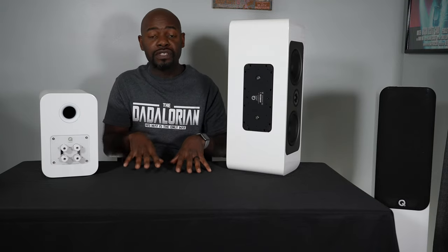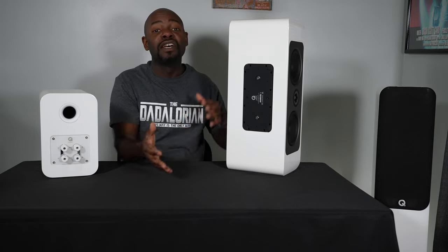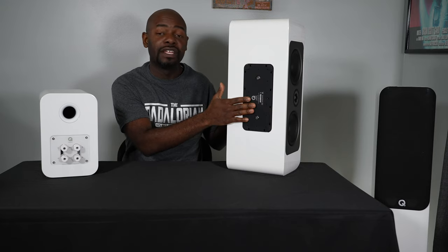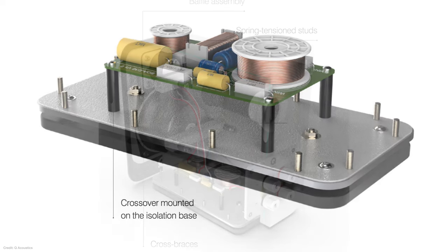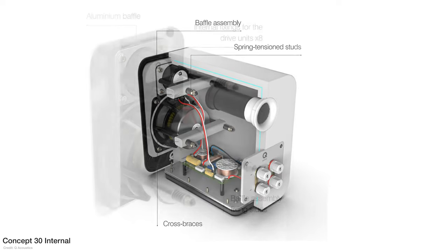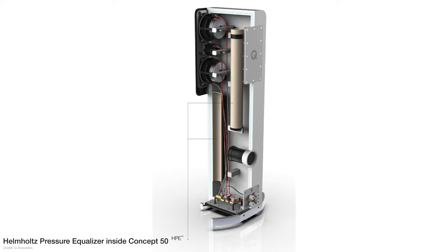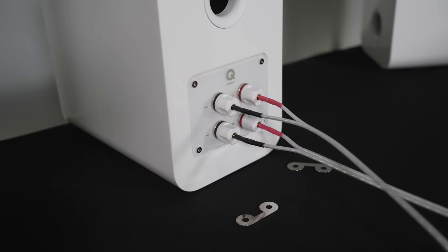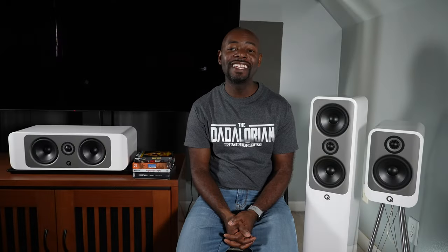The isolation base allows the speaker to be isolated from its surroundings so vibrations from the cabinet don't transfer to the table or stand, and vice versa. Also attached to this plate on the inside is the crossover, which Q Acoustics places there to move it away from any electromagnetic interference from the drivers. All of the tweeters are hermetically sealed and mechanically isolated from the front baffle for a cleaner sound. Finally, the Concept 50 has Helmholtz pressure equalizers inside the cabinet to reduce internal pressure gradients. Overall, these speakers have a ton of technology built in.